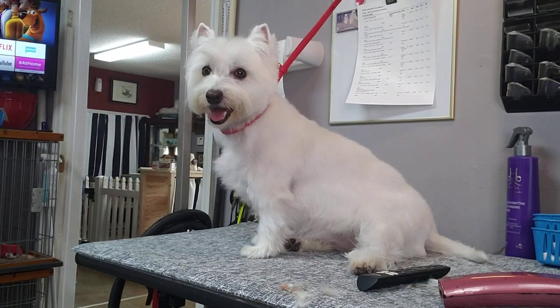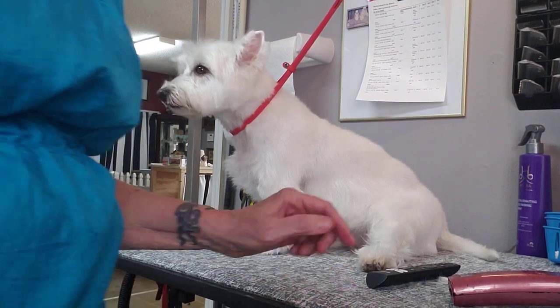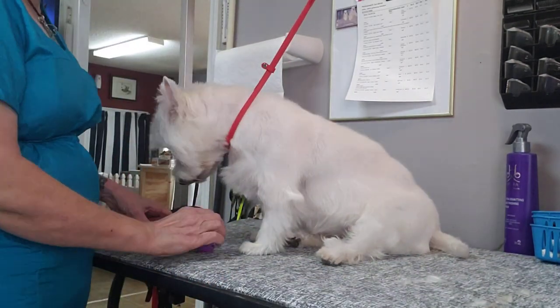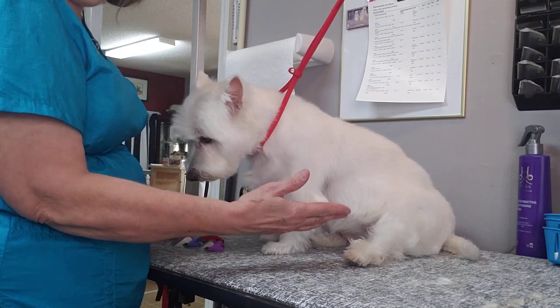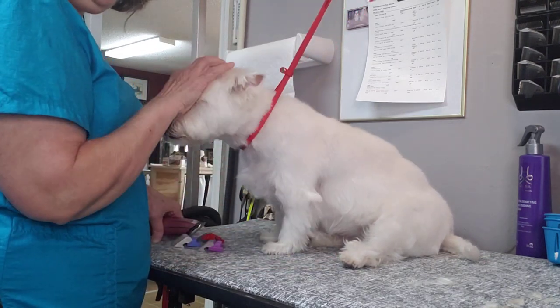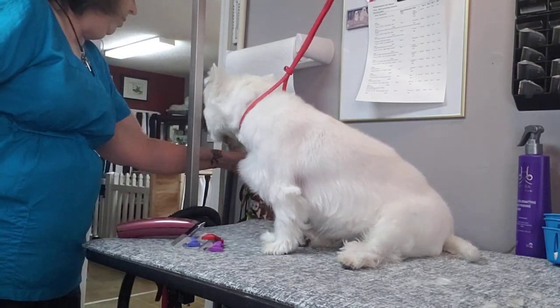I'm doing this video for a particular groomer who's having a couple of problems with short-legged terriers. I want to show you how, since we all have these pets that are actually usually in decent shape but they don't want them long into the floor, there are ways you can do a Westie trim on the body and the head and still leave the legs at a length that will work for the owners.